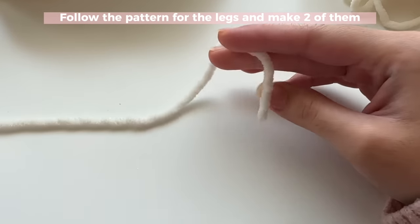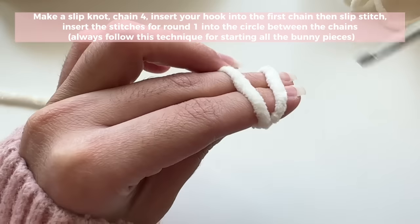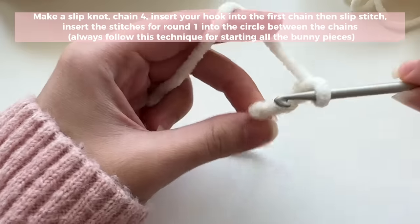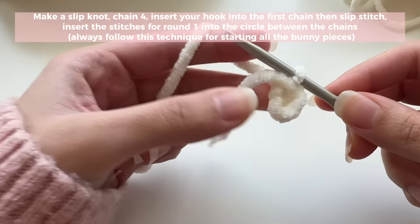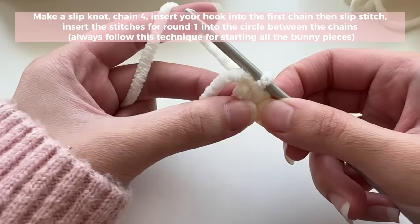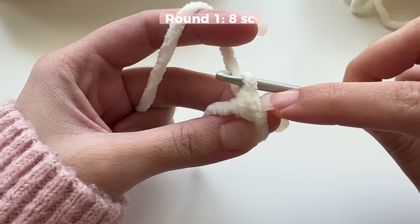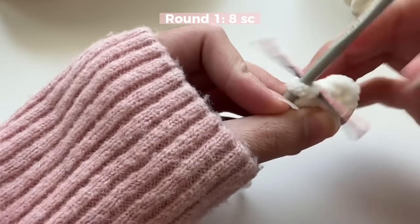Now we're going to make the body, starting with the feet. Start with a magic ring, or use the slip knot and chain method — that's what I'm going to do here. I found this works best for fluffy yarn because I can better control my stitches. Make a slip knot, chain four, and slip stitch into that first chain to form a circle. Round one is going to have eight single crochets into the circle. Don't forget to mark the first stitch of your round.